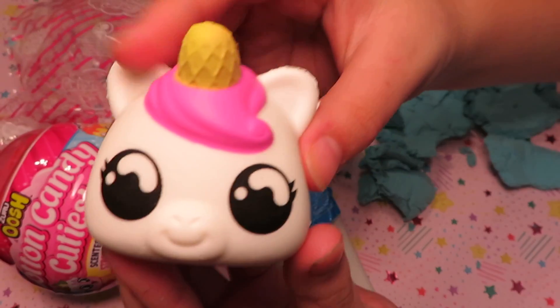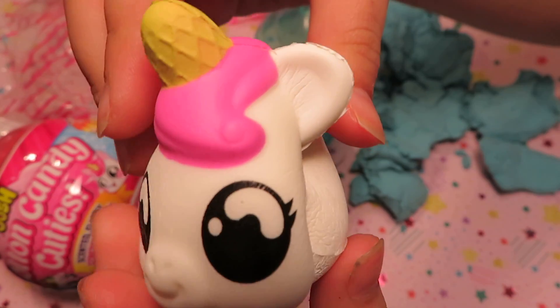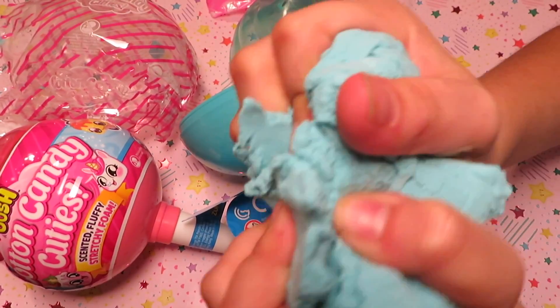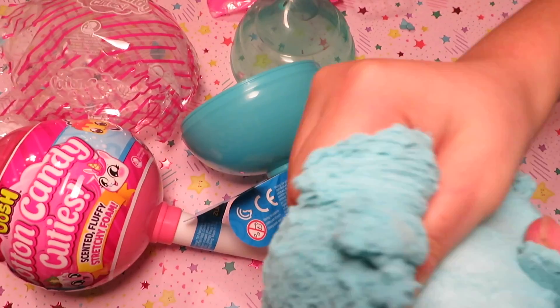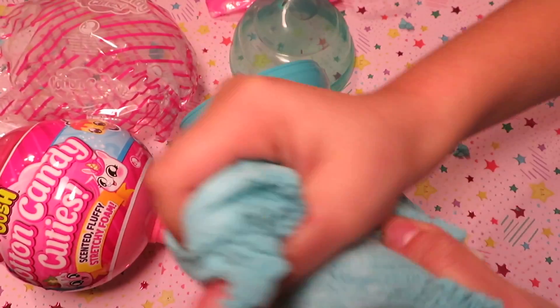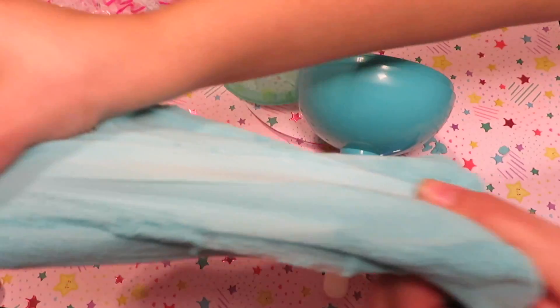It's the unicorn and it's really squishy and slow. This smells really good — smells like bubblegum. And it stretches. It feels like sand slime. I really like the colors. It stretches really good.